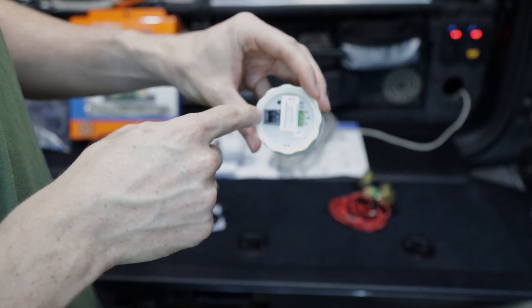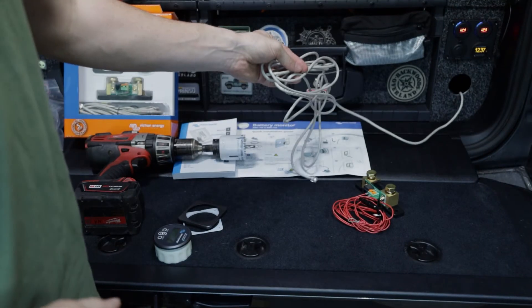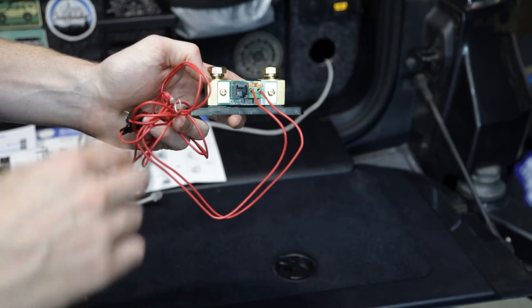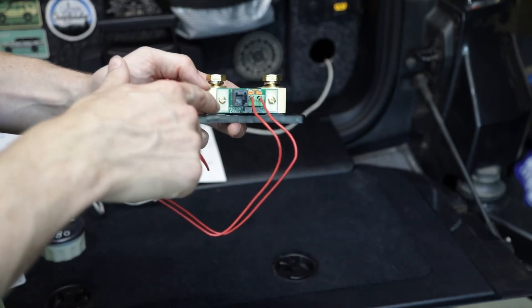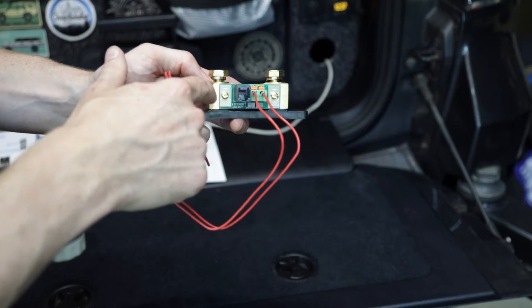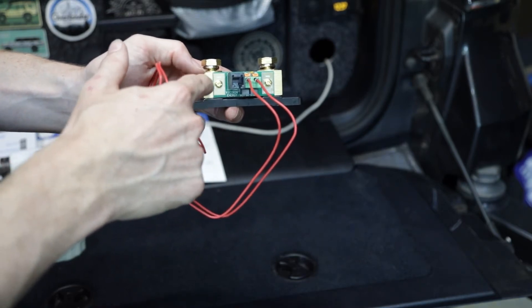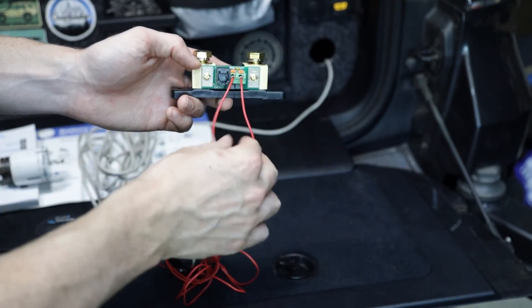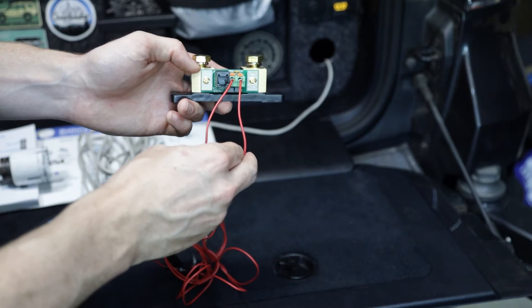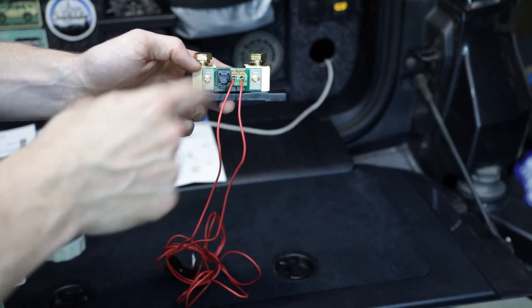From there we're going to plug in the communications cable, which we already have run back here on the 200 Series. Then from the monitor through the communications cable we're going to get to the shunt. The shunt is going to be mounted up by the battery location of the vehicle — in particular we're going to mount this near our auxiliary battery. The shunt has two red wires that come off of it, and each one of these is going to run to the positive terminal on each one of your batteries, giving us the voltage readout for those batteries.